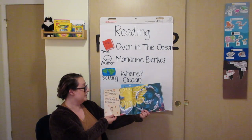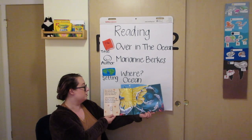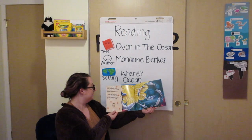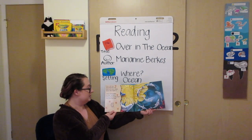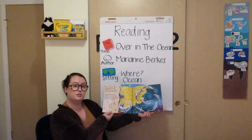Over in the ocean, doing somersault tricks, lived an old mother dolphin and her little dolphin six. Jump, said the mother. We jump, said the six. So they jumped and they played, doing somersault tricks.